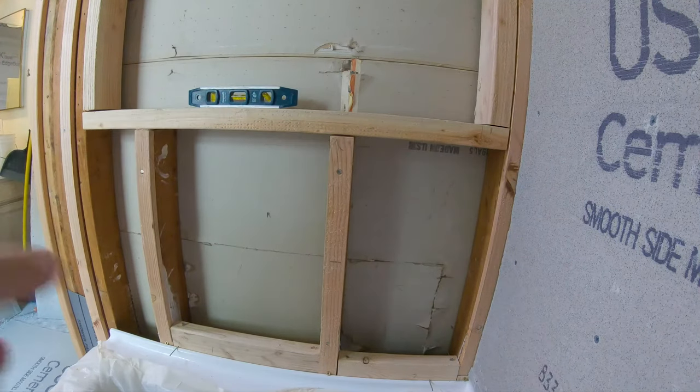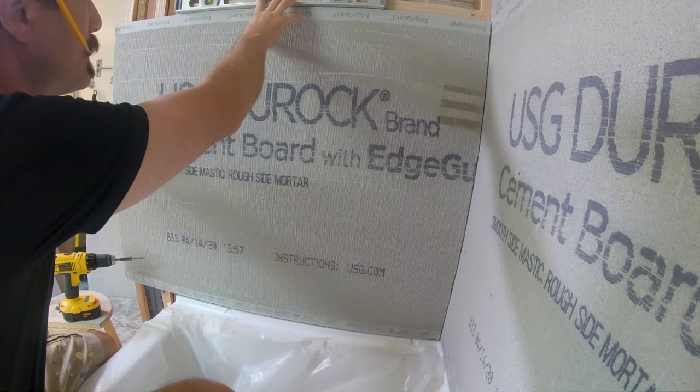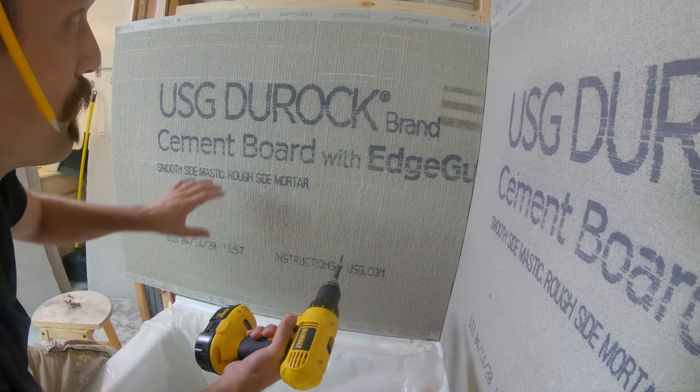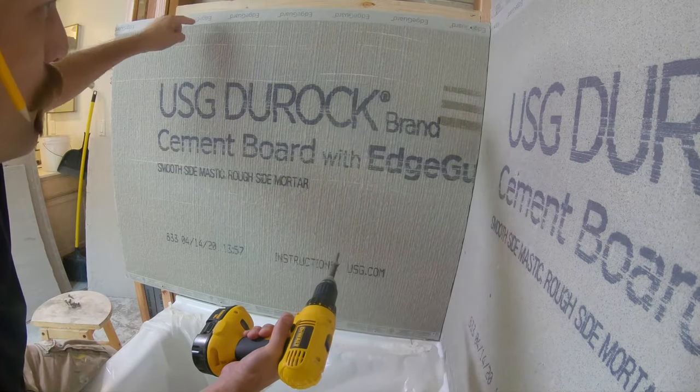I'm level here but I'm not level down here — I'll fix that with some patch. It might not be the fastest way, but once I've got this in, I'm going to use my drywall saw and cut out the opening of my niche.